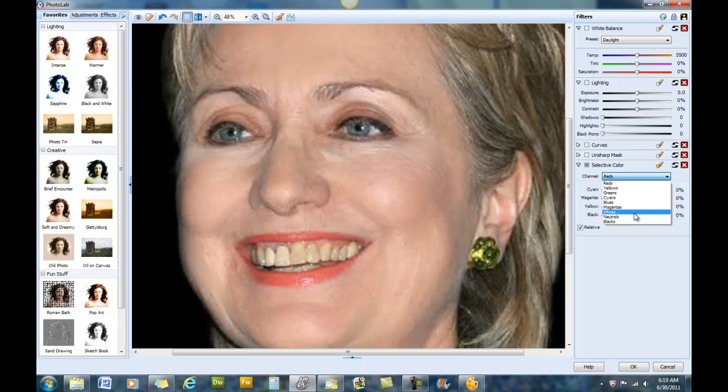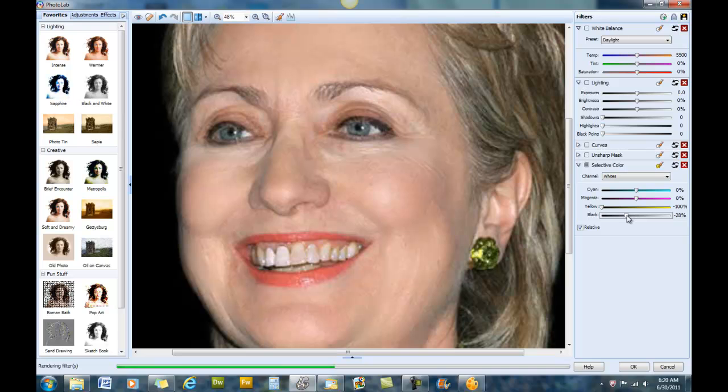Which of course is white. We're going to start working with that color to get the teeth where we want them. We're going to take the yellow down, then the black down a little bit, and you can see her teeth are getting whiter. You work with it to get the shade you want — the more black the darker.